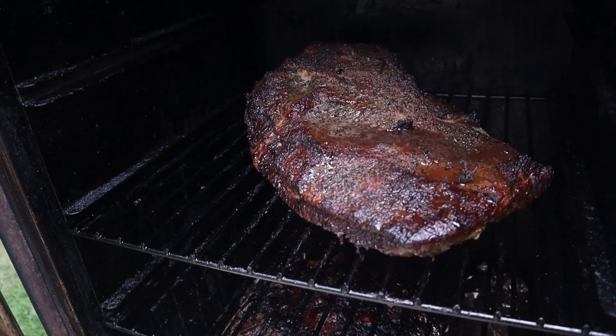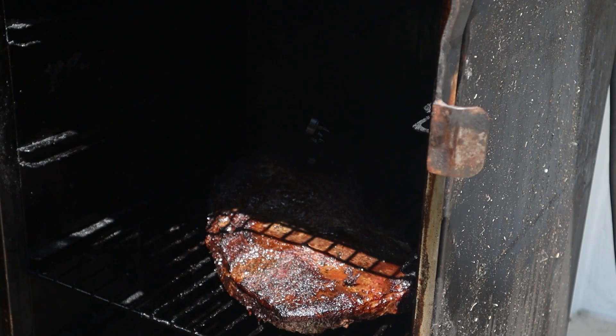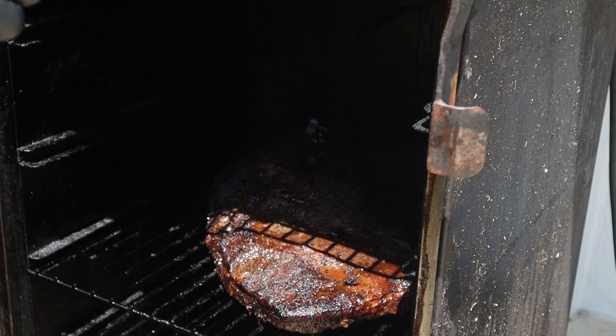Also, I added extra wood at the 3-hour mark to ensure it got enough smoke penetration. If you notice it drying out at all, you can spray it down with some beef broth, but since we let it sit in the seasoning overnight, we did not have that issue.